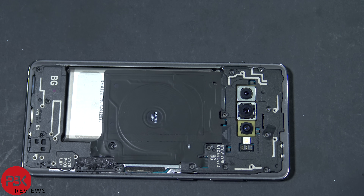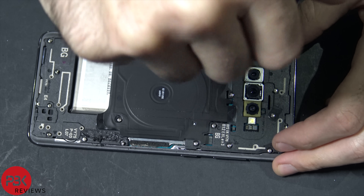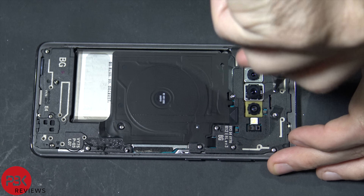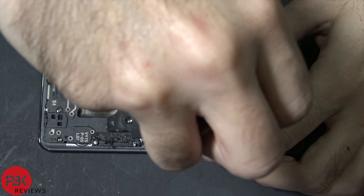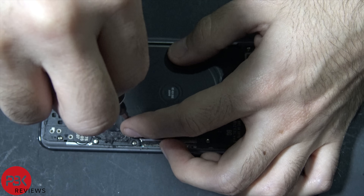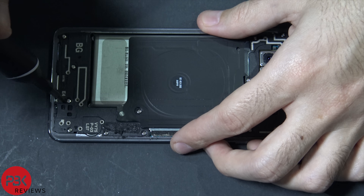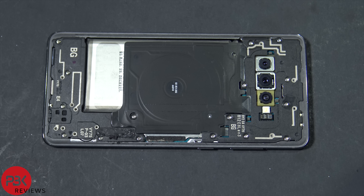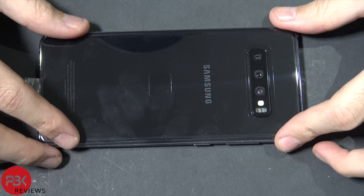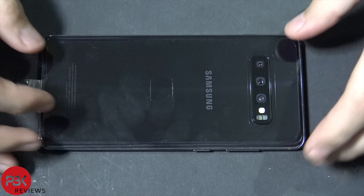Once that's back in, go ahead and put all 16 Phillips screws back in. Now once you have all your screws in place, you can apply some new adhesive if you need around the phone, and you can put your back plate back over. If you need to, apply some heat — and you're done.